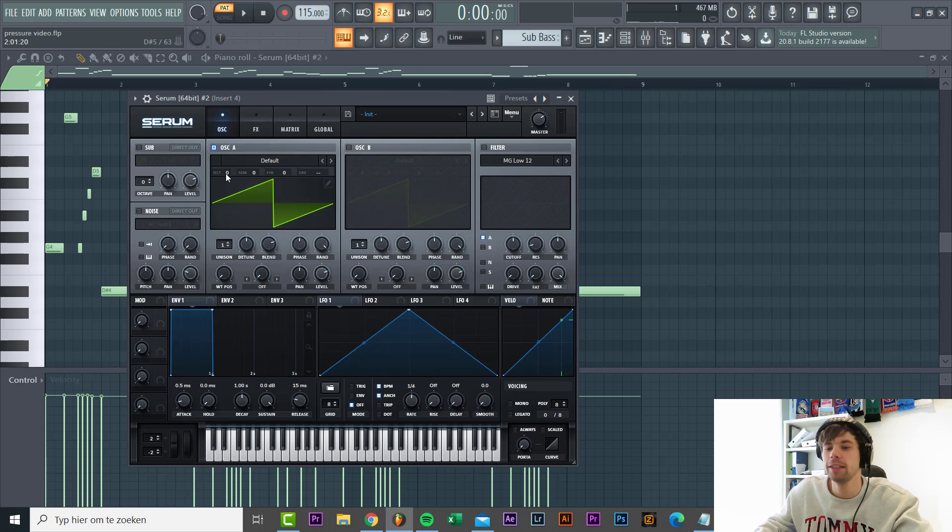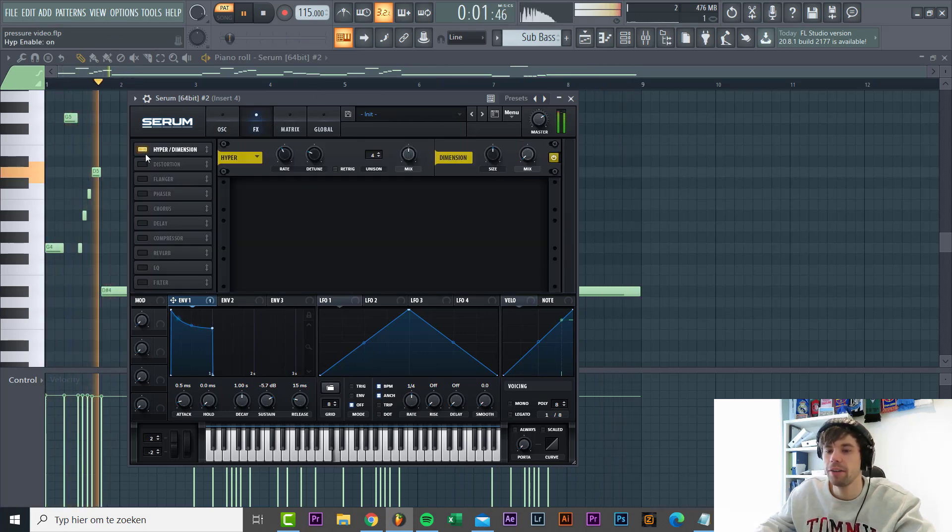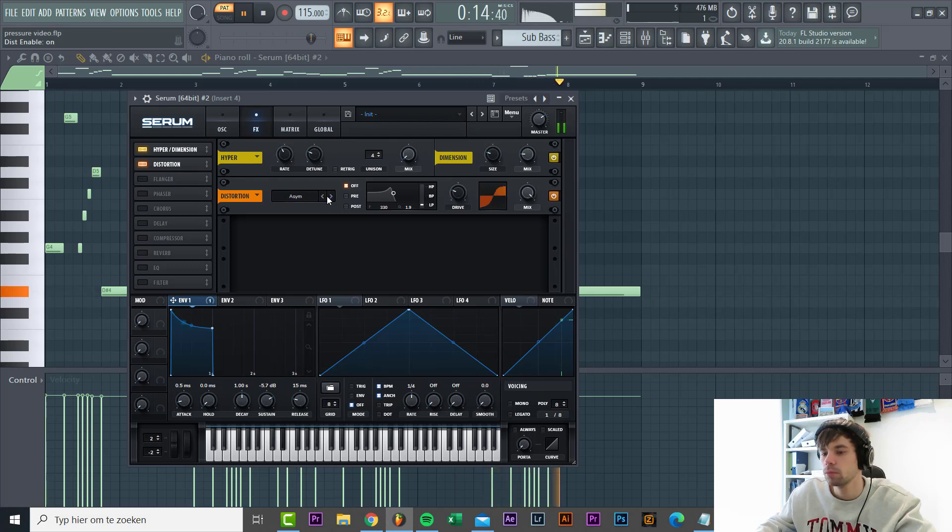Now we're gonna make a sub bass. It's going to be a sawtooth wave, two octaves down - quite a simple patch. Filter it, randomness gonna be down, shape the envelope with sustain a little back. We'll use the low 18 filter, cutoff just around here, envelope 1 routed to the cutoff around here, quite some drive, a little bit of fatness. Then dive into effects with a Haas dimension widener and some downsampled distortion to give some more harmonics in the high end.